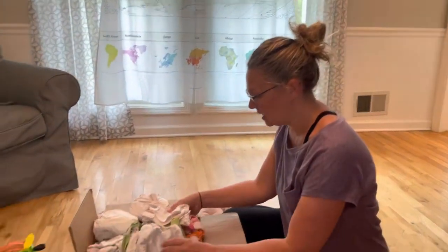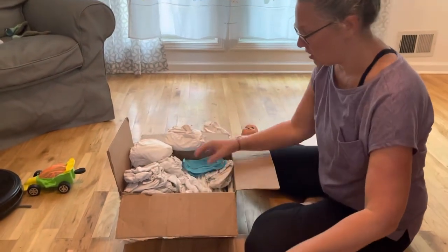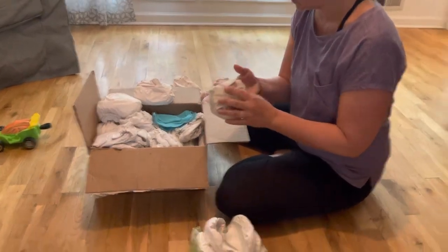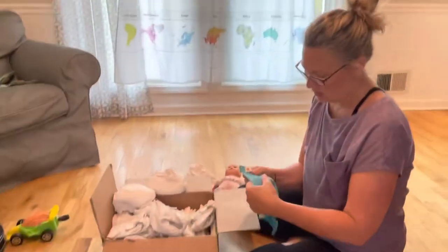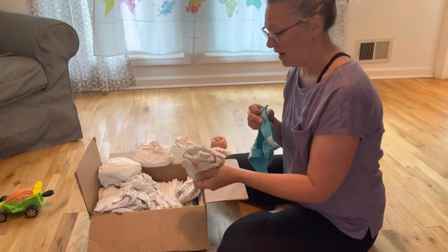Hi! So I wanted to show you guys what I'm sending you. There's a couple different kinds of diapers in here. These are the newborn diapers and then all these with the colors are the small diapers. These say 8 to 14 pounds. The other ones are like 5 to 8 pounds.